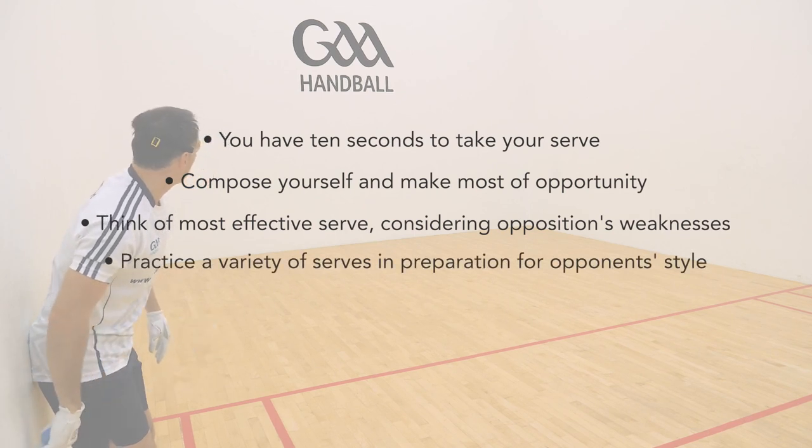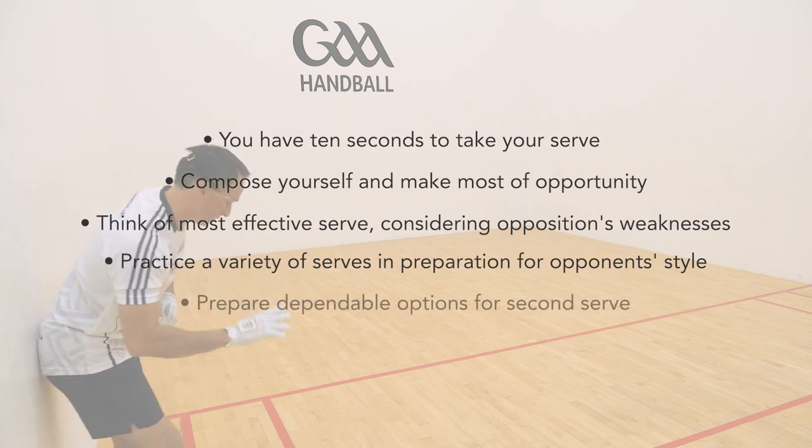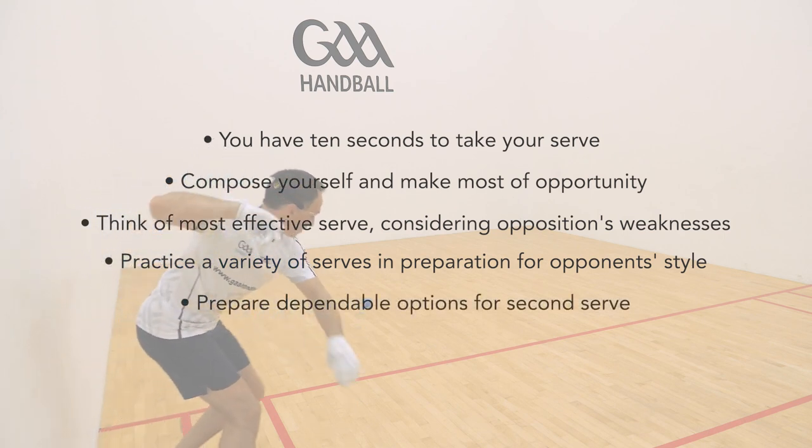Ensure to practice a variety of serves in training, in preparation for all types and styles of player, and have dependable and consistent options for your second serve.